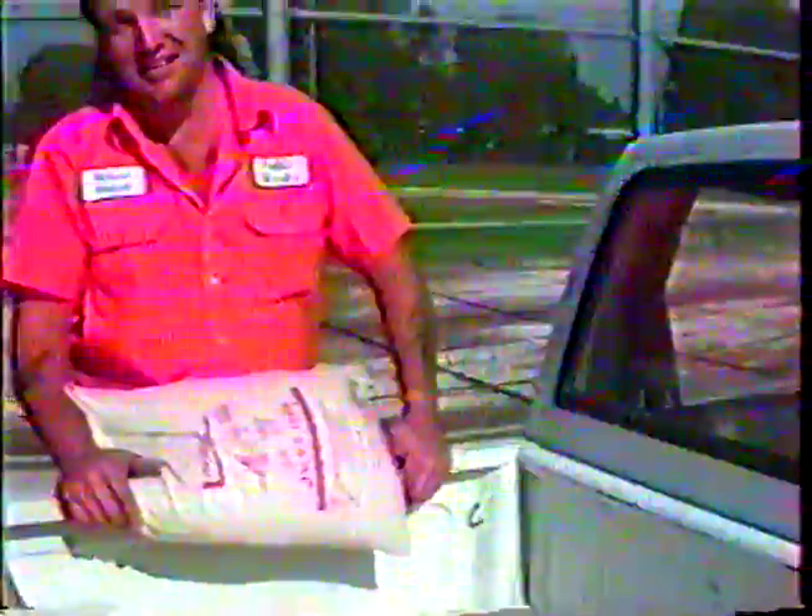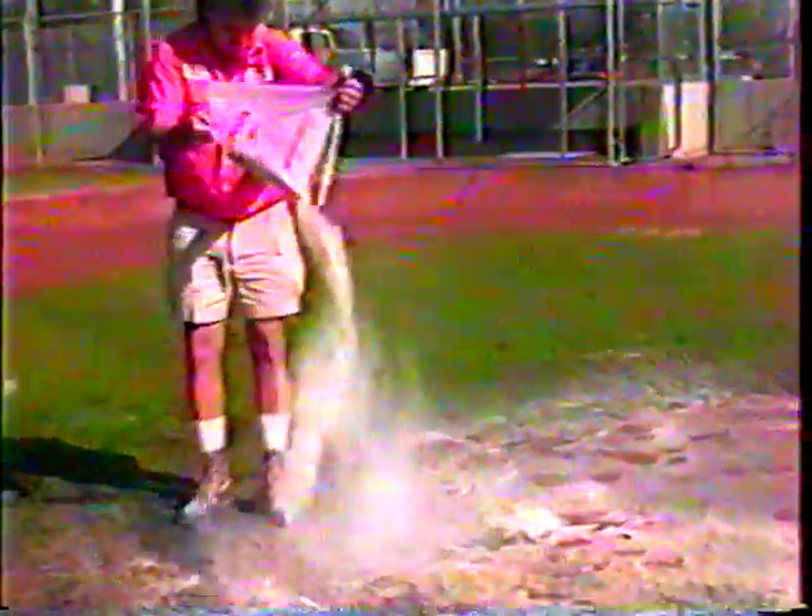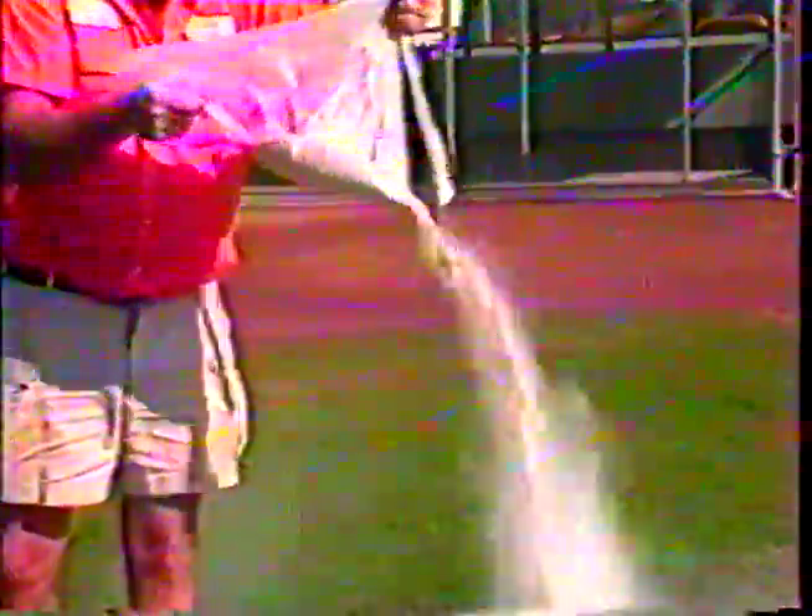Natural zeolites have a three-dimensional silicate cell structure. These geometric sponges absorb and hold water. After a rainstorm, your field will be playable within a short time, without being squishy, thus resulting in fewer game cancellations.